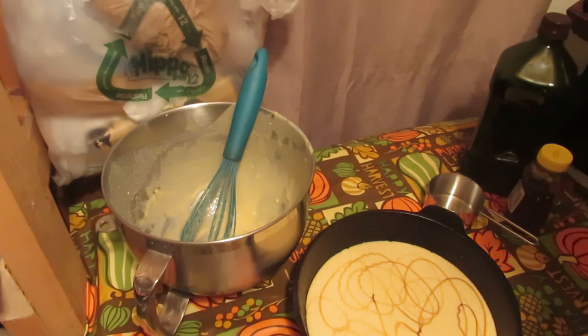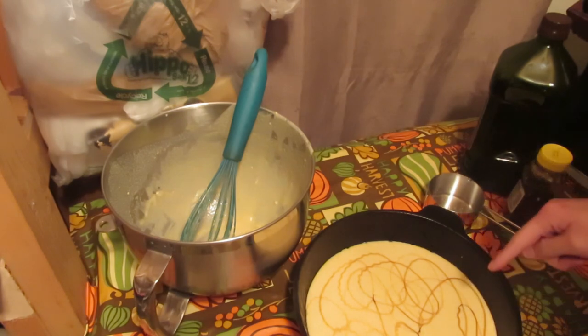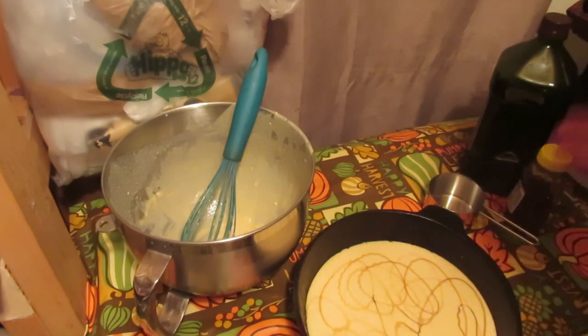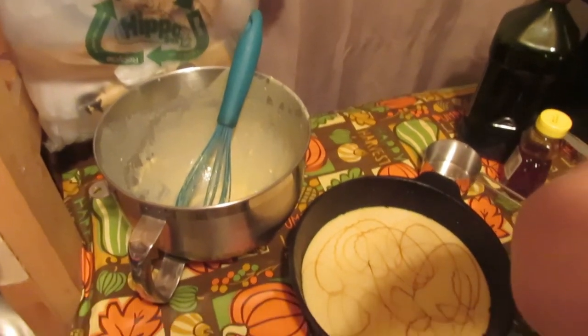We put it in the oven at 400 degrees until a knife comes out clean. I've seen it take only 35 minutes and I've seen it take almost an hour. So 400 degrees until a fork inserted in the center comes out clean — we'll put it in the oven and be back.